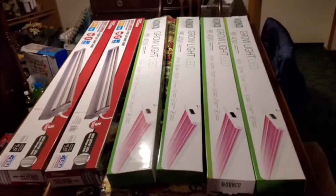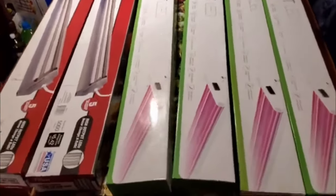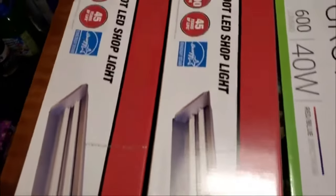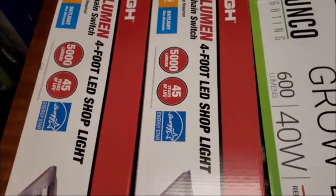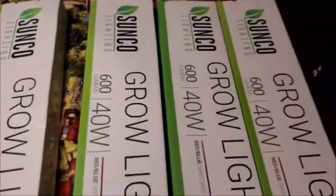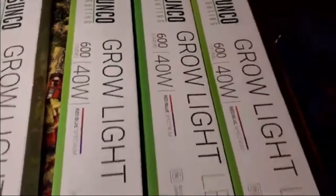For those of you that have been following, you know we had an issue getting our lights with Amazon. So I went ahead and just sprung for the quickest thing I could get — some 5,000 lumen HyperTuff lights. They are bright white daylights, and there's no blue or red spectrum in them. We grabbed some of those for about 20 bucks each.